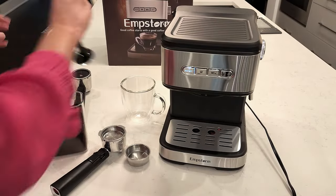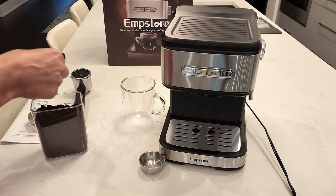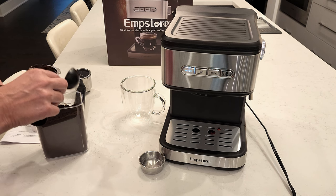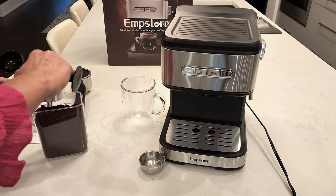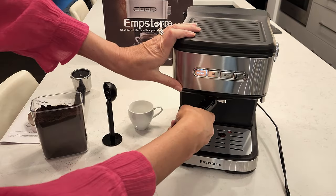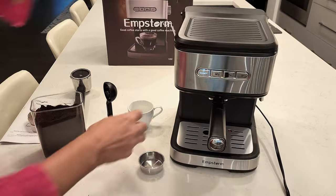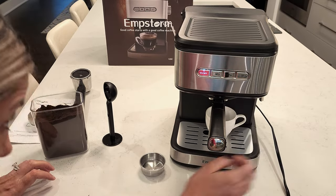Then you want to place your coffee grounds into your portafilter — I'm going to do a single cup — and you want to make sure it's tamped down so it's nice and tight in there. Once you tamp that down, place your portafilter by turning it counterclockwise until it locks in place; it may be a little difficult at first. Place your cup underneath and press the brew button.